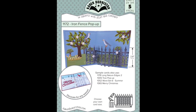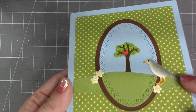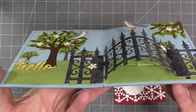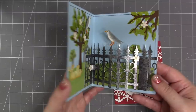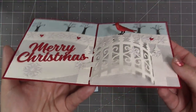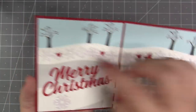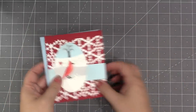I promised we would get the iron fence pop-up re-released this year, and we did it. It's a great little arching fence that can be styled for any time of year. It's a re-release of one I had when I was with Elizabeth Craft Designs as a licensed artist, so I didn't make many changes — I think the birds now have wings, but other than that it's the same die. You can see how well the new long nature edges 2 work in the background of that card, and assembly on the iron fence is really easy and quick.